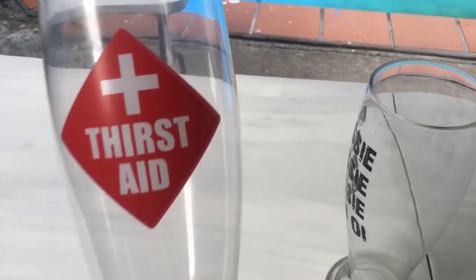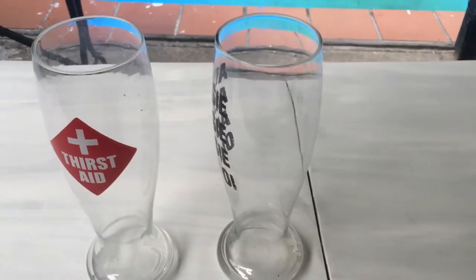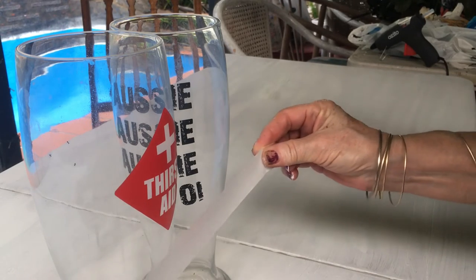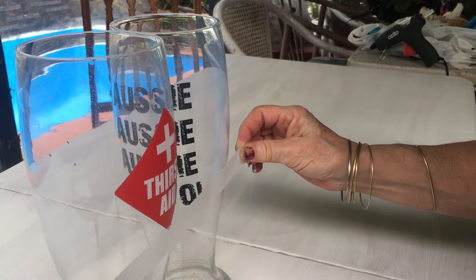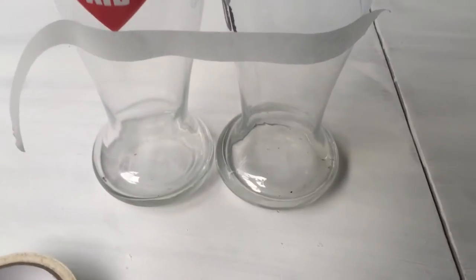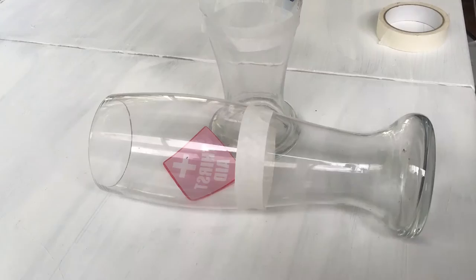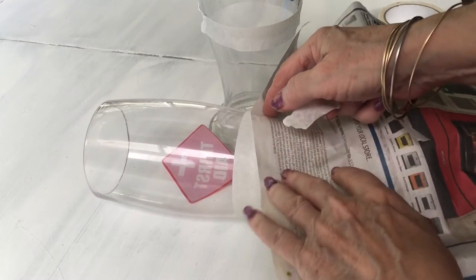The first thing I'm doing is taking some masking tape and masking off where I want the glasses to be painted, so I tape them so that they're both exactly the same. Now I'm going to take masking tape and go around each glass individually. I've got them all taped up and now I'm just going to take some newspaper and wet the bottom part.